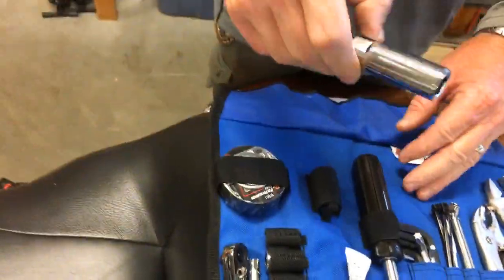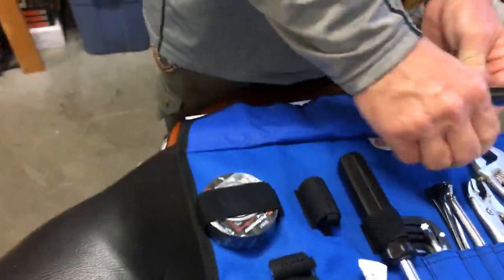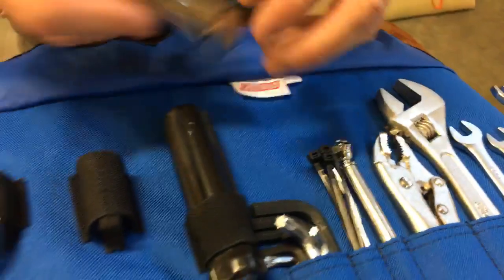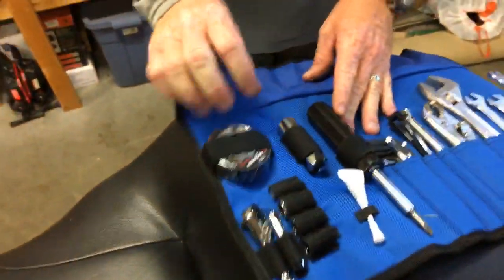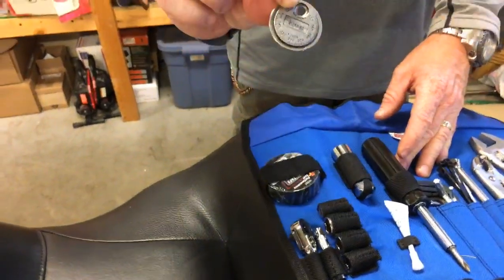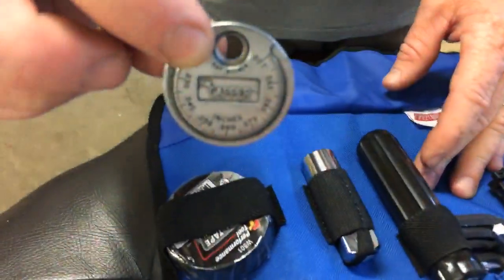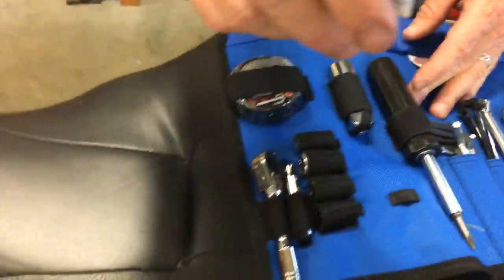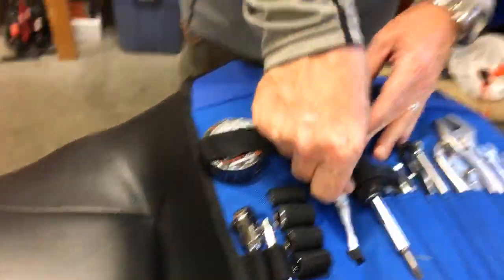Of course, spark plug socket — and you could get a crescent wrench right on there and take your spark plugs out on the side of the road. It does come with a spark plug gapper right there. If you needed to put a new plug in and gap a spark plug, pretty convenient. Blue Loctite down here — nice. If you have to replace a bolt and you don't want it to fall back out, stick some blue Loctite on it.